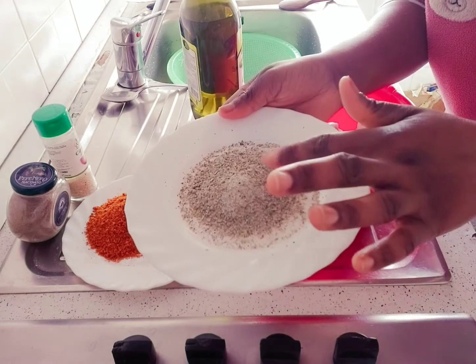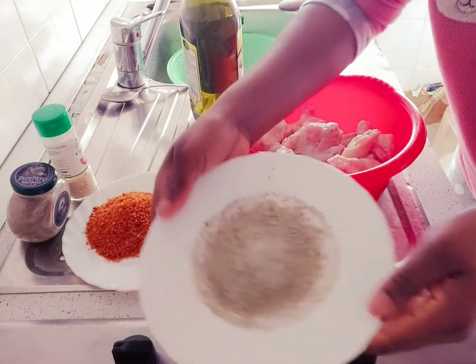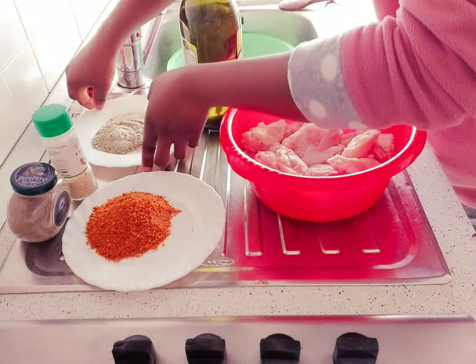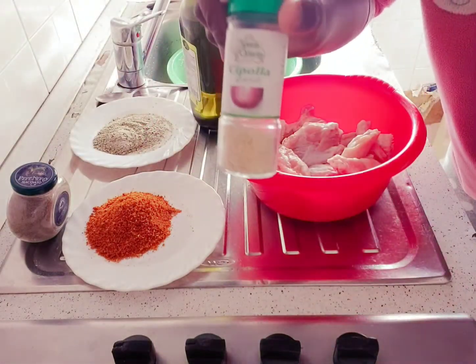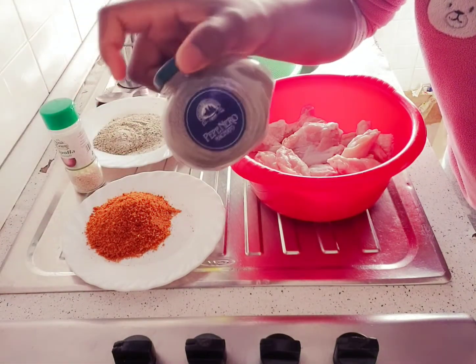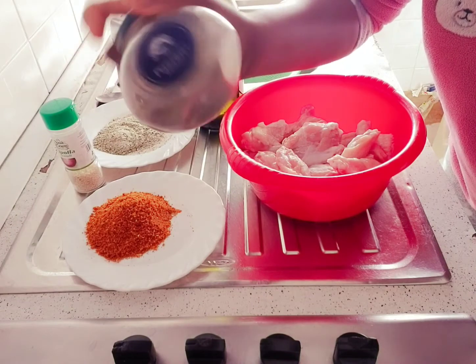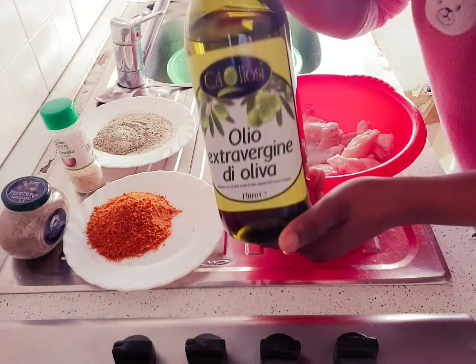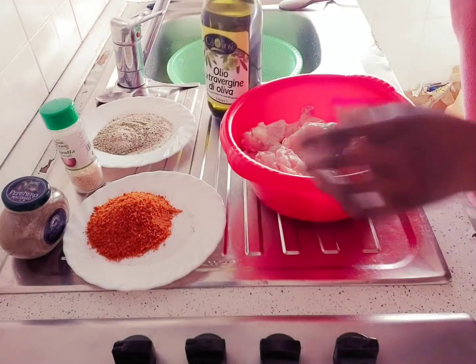I have my chicken seasoning here — it's a mixture of salt, seasoning, basilico, and oregano. I also have ginger and garlic mixed together. I have my onion powder and my black pepper — I'm supposed to use white pepper but I don't have any, so I'm using black pepper. And also my extra virgin oil. So these are all the ingredients.